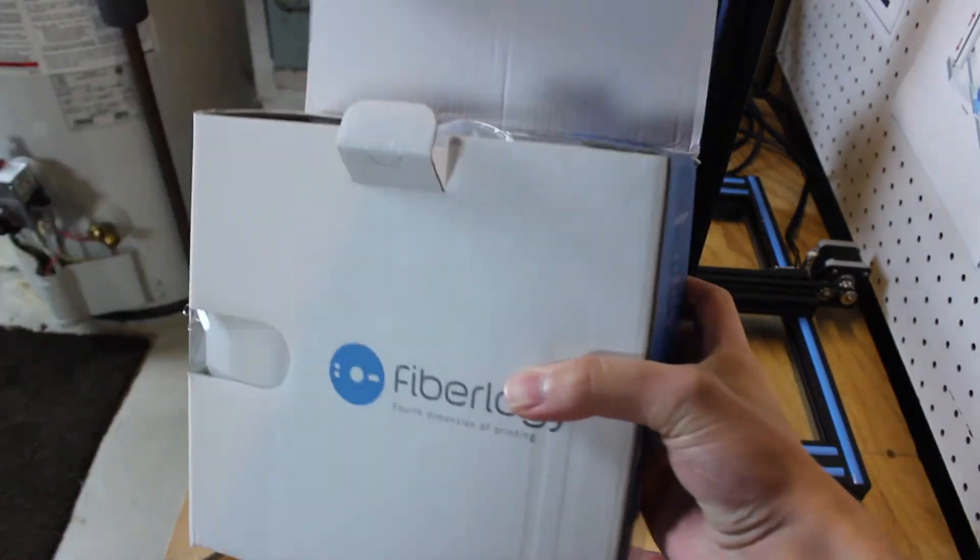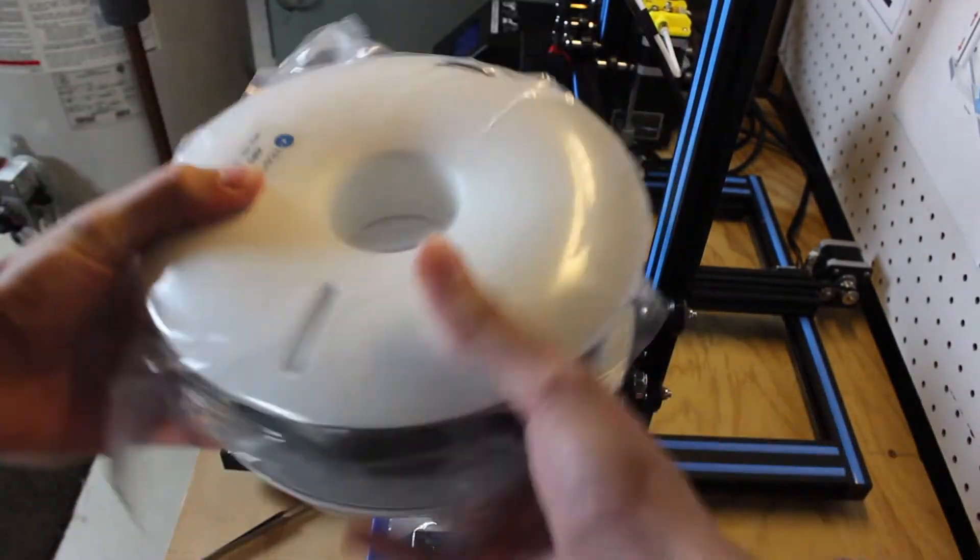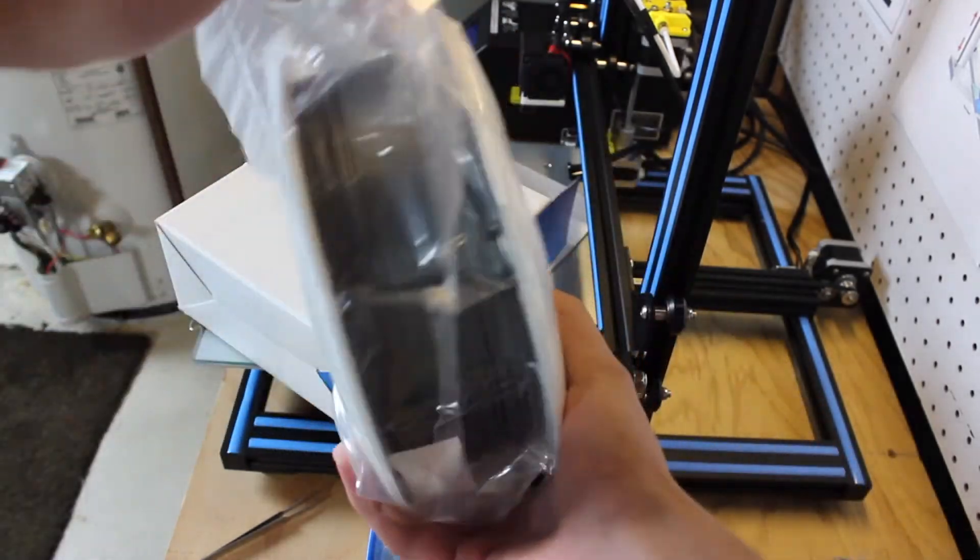So as I said, they only have 7 materials. These are ABS, Fiber Wood, HD PLA, Easy PLA, Fiber Flex, HIPS, and PLA Mineral.